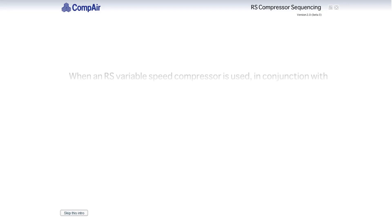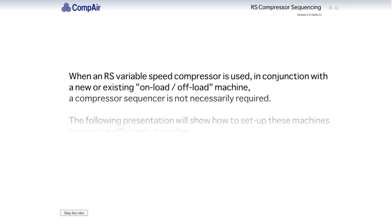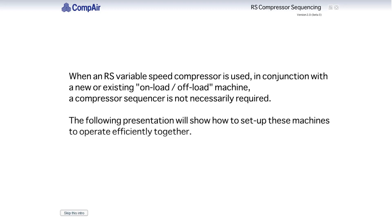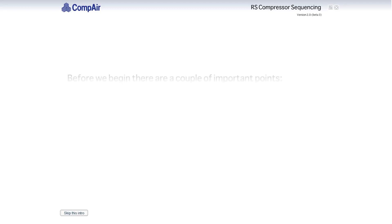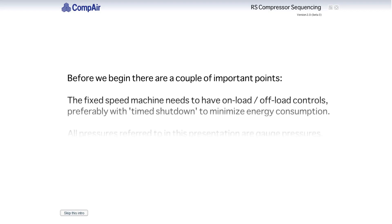When an RS variable speed compressor is used in conjunction with a new or existing on-load off-load machine, a compressor sequencer is not necessarily required. The following presentation will show how to set up these machines to operate efficiently together. Before we begin, there are a couple of important points. The fixed-speed machine needs to have on-load off-load controls, preferably with timed shutdown to minimise energy consumption.